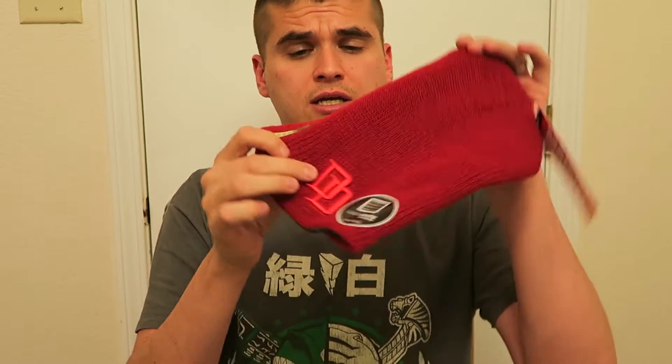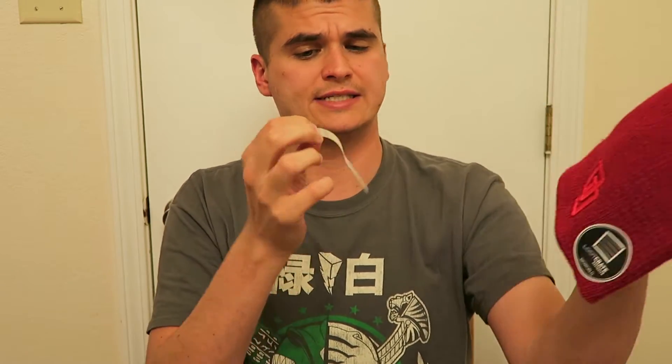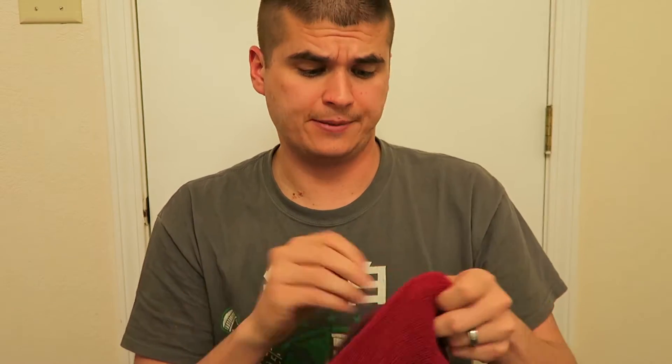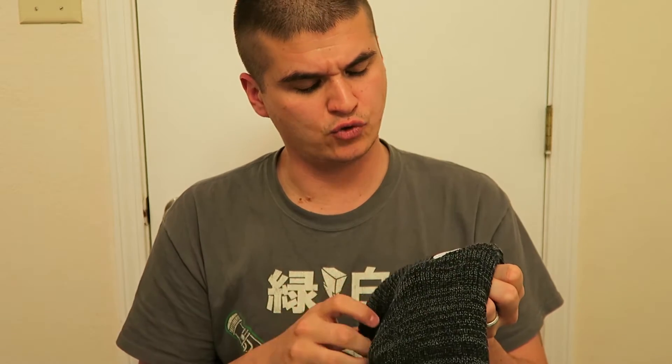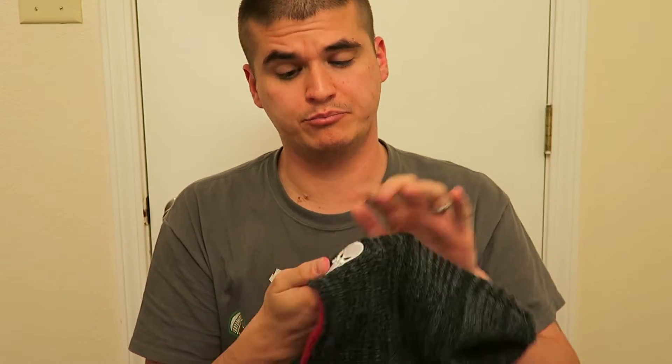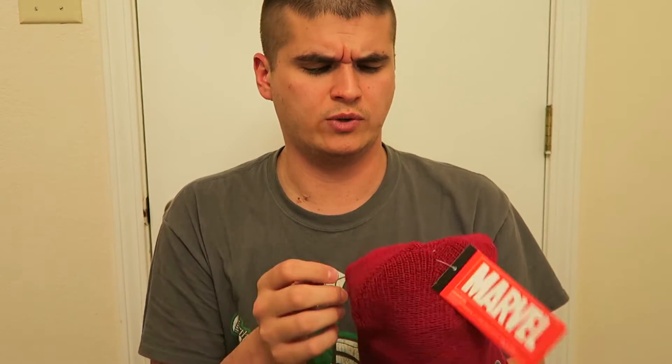Next I see a beanie — it looks like a cool beanie with a Daredevil logo on it. The sticker says reversible, so let's flip it and see what it looks like. Oh, I like the color — it's a nice gray and black, and it has a Punisher logo on this side. That's pretty sweet.